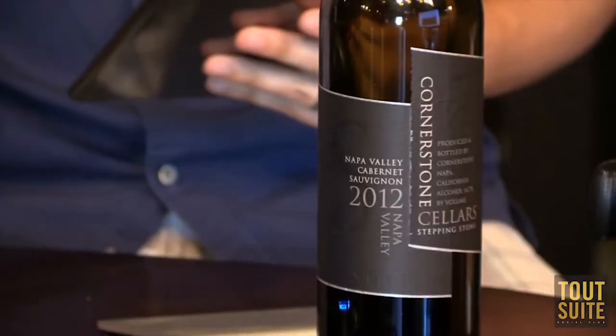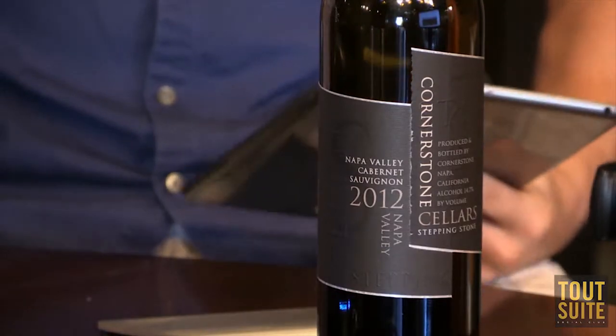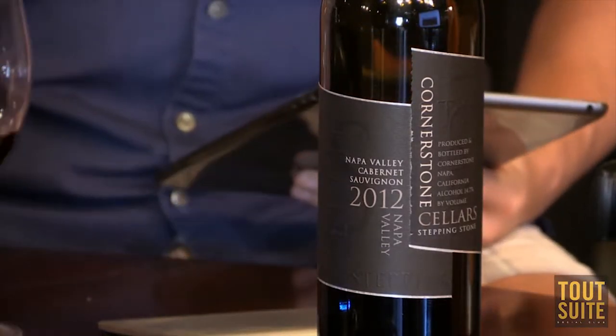Thank you to Cornerstone Sellers for the 2012 Napa Cab, which we are enjoying very much right here. Cheers. It is actually very, very good. And thank you for being a client. So let's get the two questions out of the way first.